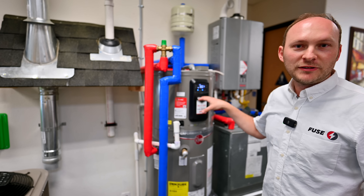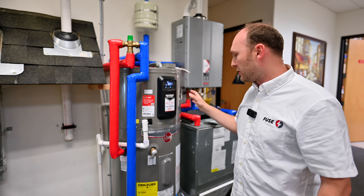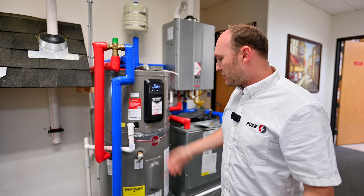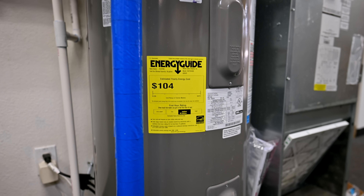You can run this in many different modes. It can be extremely efficient or a standard mode, so you can save as much money as possible. This label says that it's about $100 per year to operate this unit.